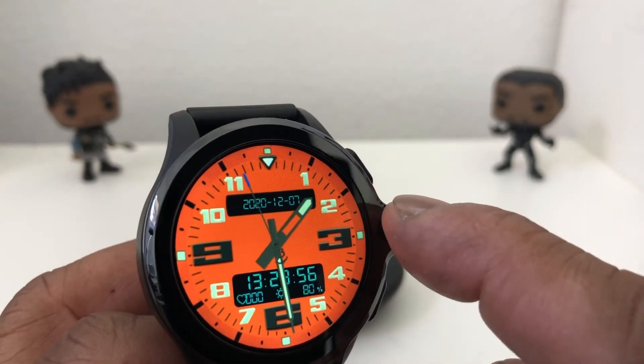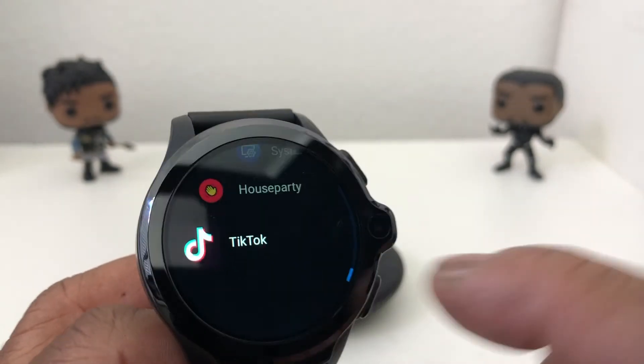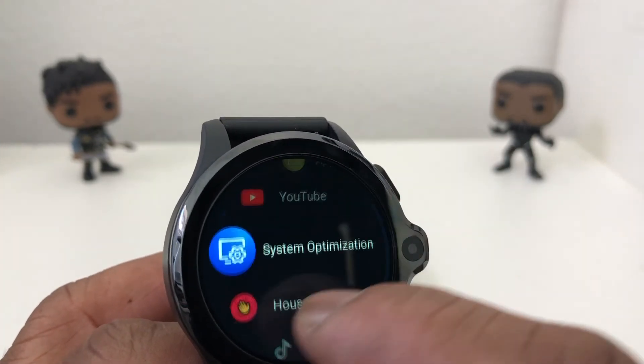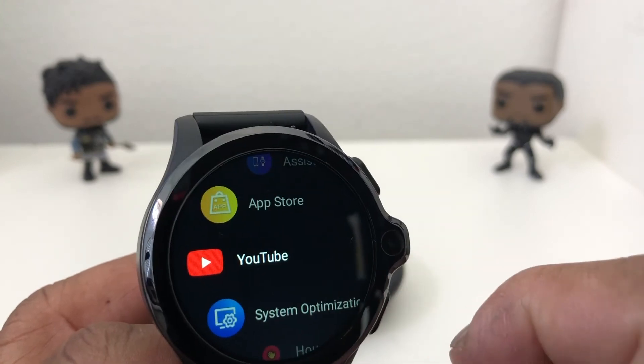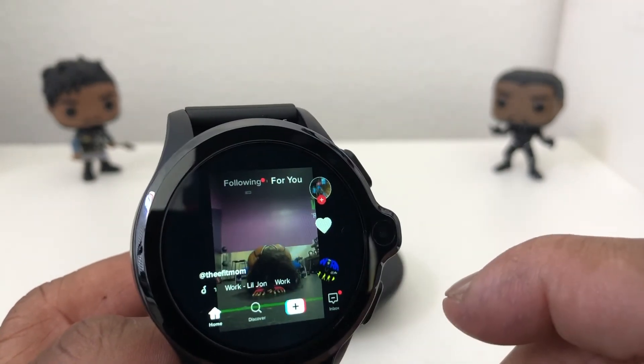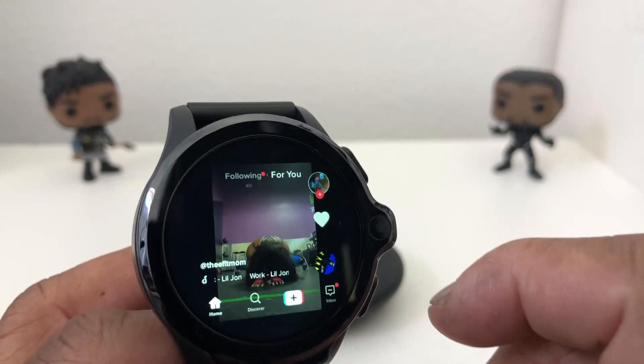Now if we were to go back to it again, I would do a swipe in from the right. And we're in our programs — like House Party, which is the video app, YouTube, and of course TikTok. Hit TikTok and there we go — it's playing.